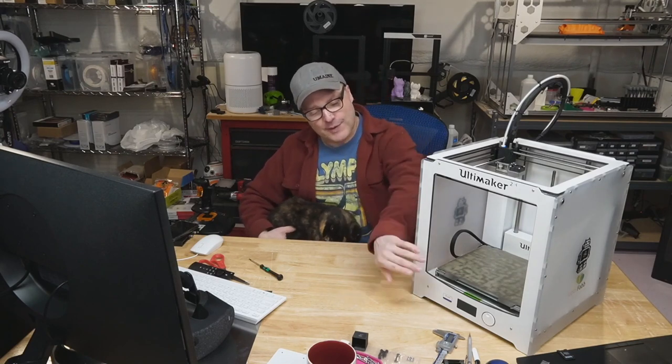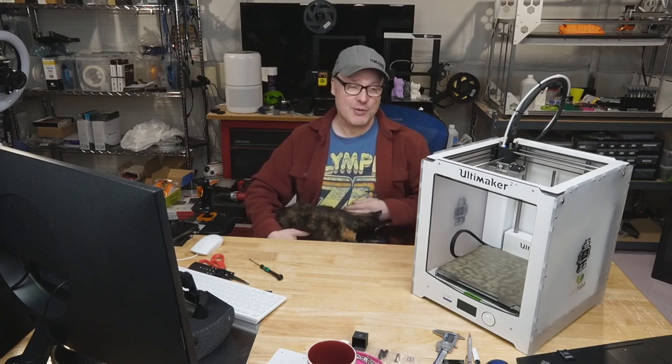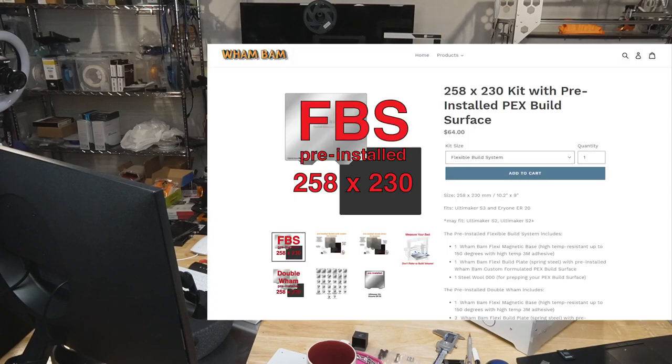Right now, the flex bed needs to be replaced. That is a BilTAC surface. That was great in the day, but it's getting kind of worn out. So what I've done is I've purchased a Wham Bam bed system. That's what we're going to put inside the Ultimaker 2 Plus here shortly.